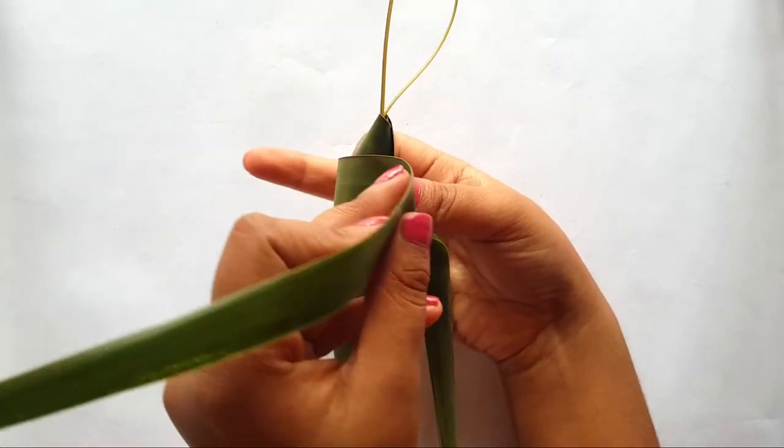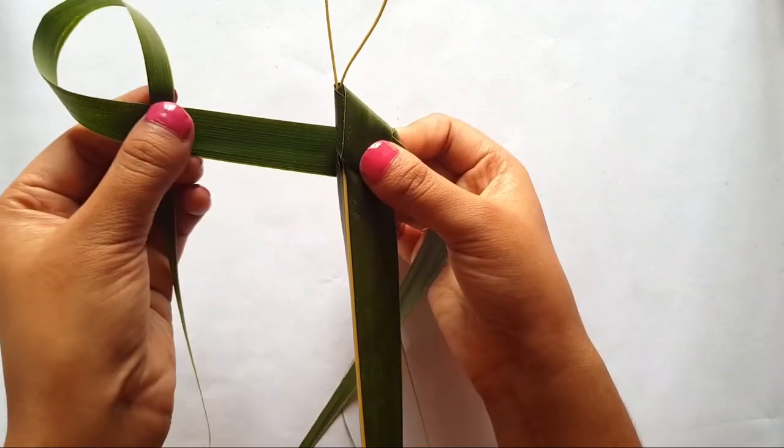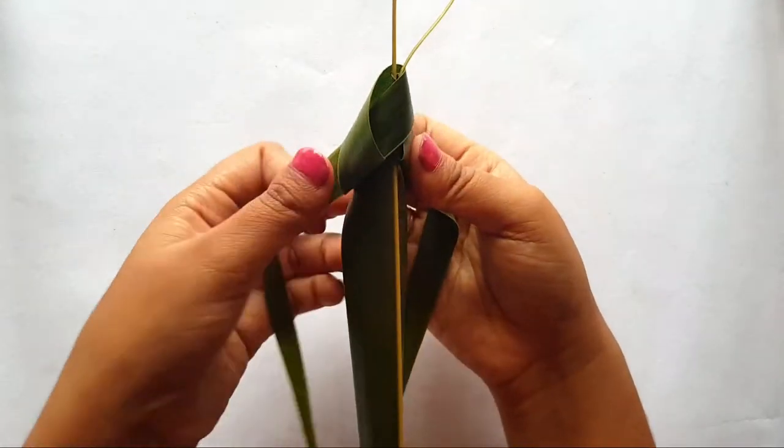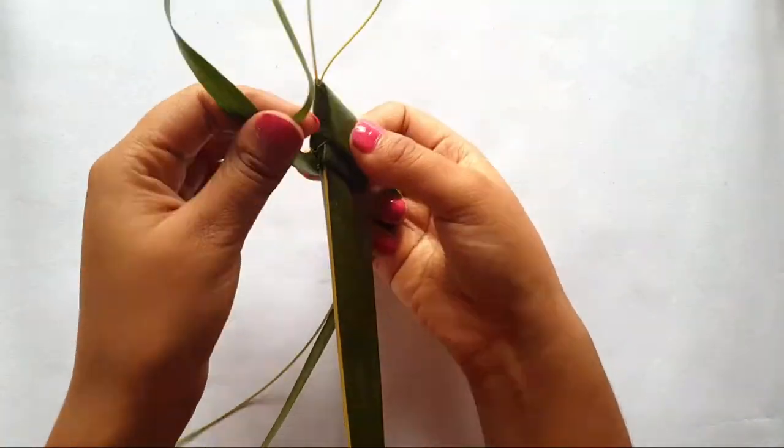That's how I can make a difficult Janurad in a very easy and quick way. Now do the process with the other side too, and then repeat the whole process for four to five layers.